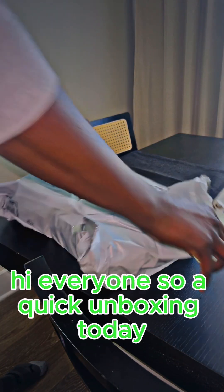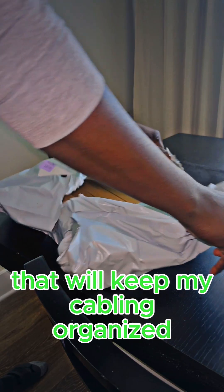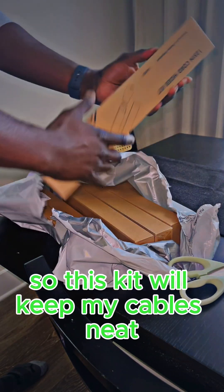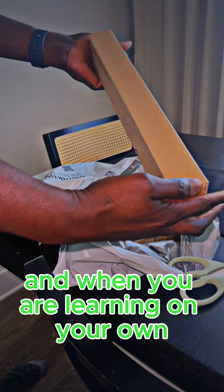Hi everyone, so a quick unboxing today. I ordered something from Amazon that will keep my cabling organized — this kit will keep my cables neat as I connect everything across rooms.